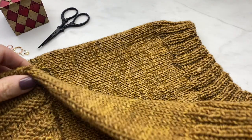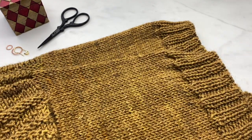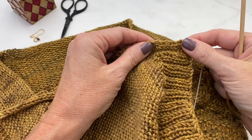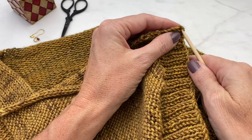Here you can see the finished sleeve — a nice bit of stockinette followed by ribbing — and the other one worked exactly the same. Our sweater is coming along nicely.